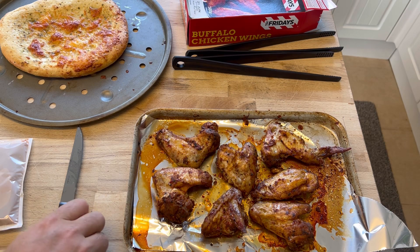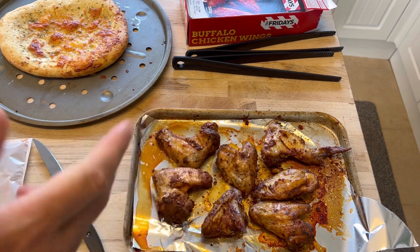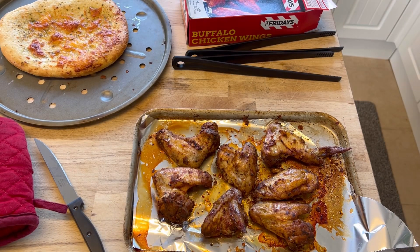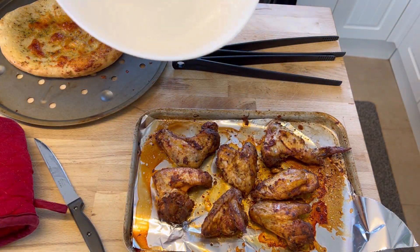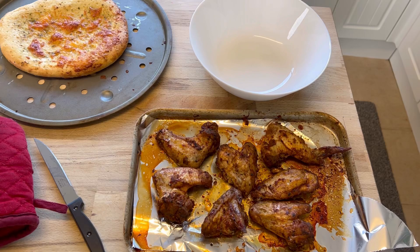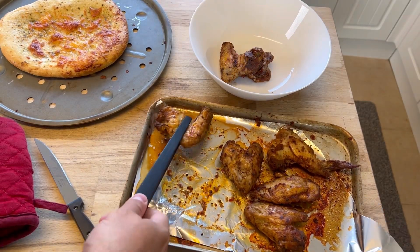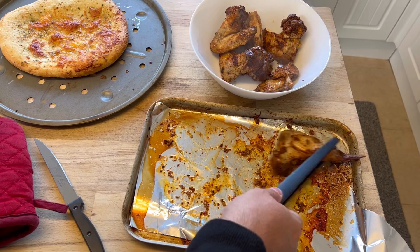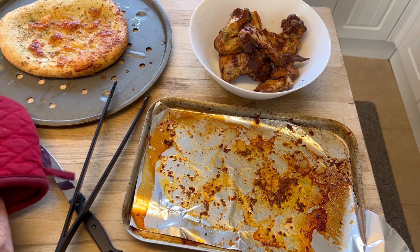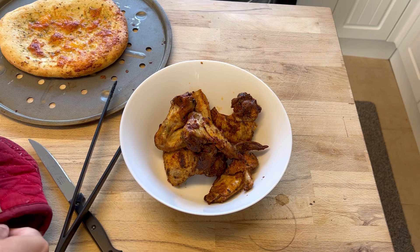Voilà — here are the cooked chicken wings, and here is the lovely garlic bread that's also going to go with it, left over from the other day. Right, now for the buffalo sauce. Large bowl — how badly can I do this? I need to transfer all the wings into the bowl, pour the buffalo sauce over it, mix it, put them back on the tray, and then back in the oven for five minutes — that's how I've always done buffalo wings.